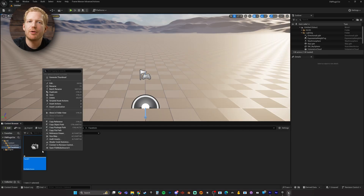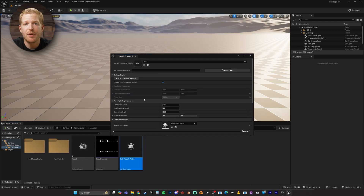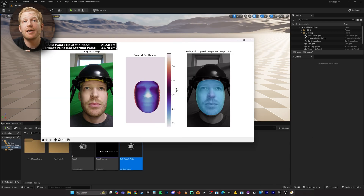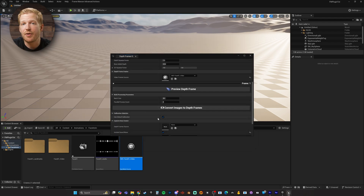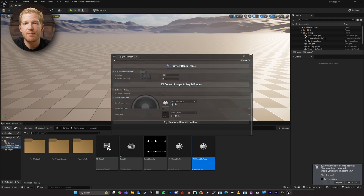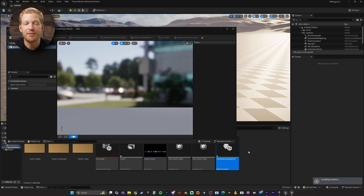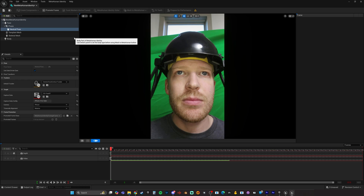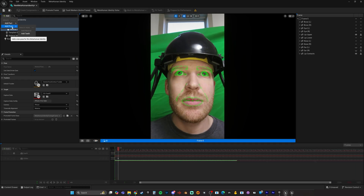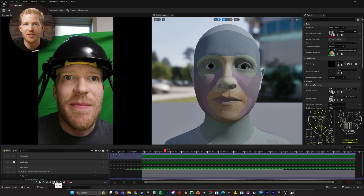Basically, you import your footage into Unreal and using Framemancer extract the frames from the video. Framemancer will then use AI to create a depth map for each frame. The frames and depth maps are then combined to create a capture source, which is then used in the normal MetaHuman Animator workflow to create the face animation. And it really is that easy. The plugin adds just a few clicks to an already very simple process for getting incredible face animation.